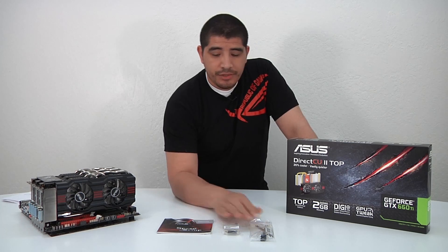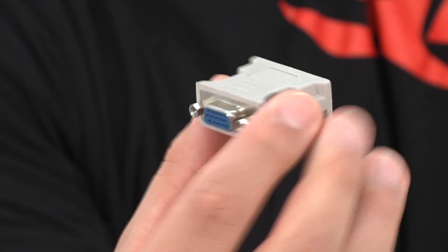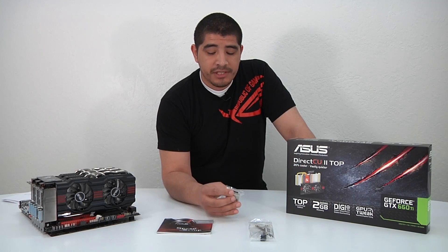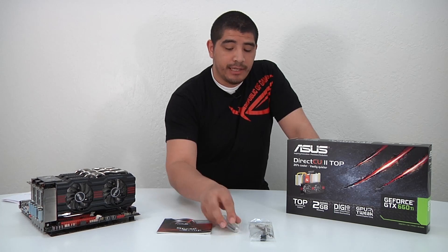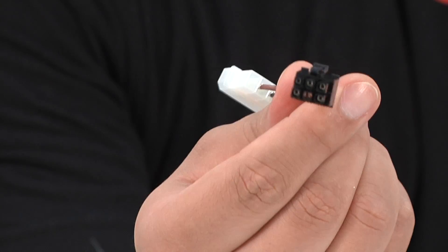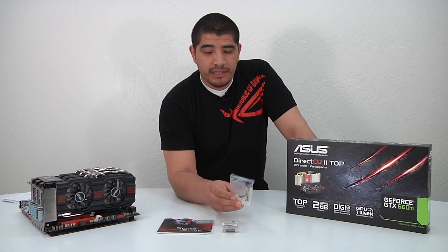You've also got two other accessories included: a DVI to VGA adapter, which allows you to use it with a legacy monitor that doesn't carry a digital interface like DVI, and a PCI Express power adapter that allows you to take Molex-type power connections and relay them to an actual PCIe power connection.